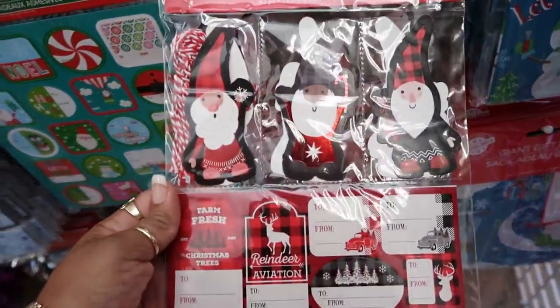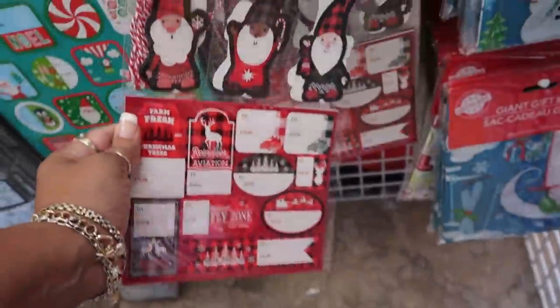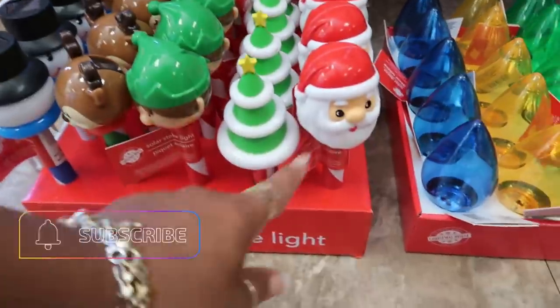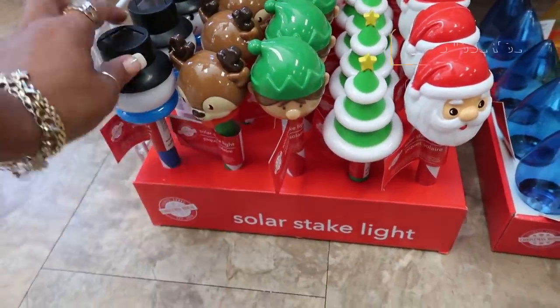These gift tags right here are super cute — I like those, they have them at the bottom. They have their bags and then look at their solar stakes: Santa, the tree, the elk, the little reindeer, and the snowman.